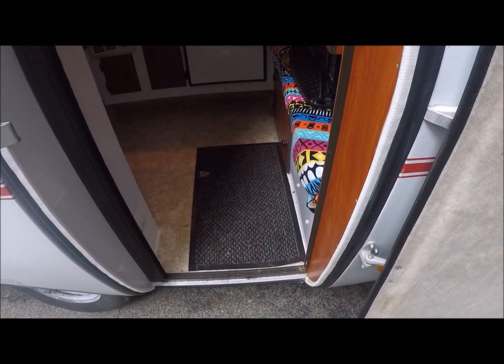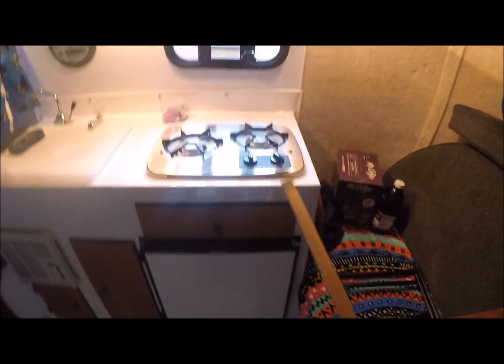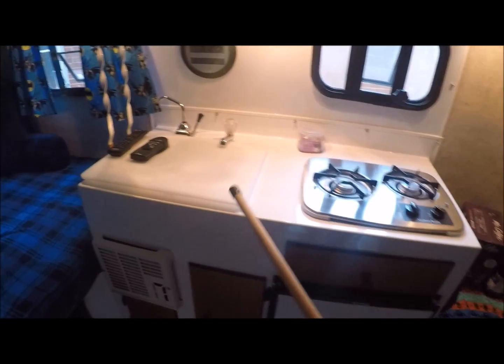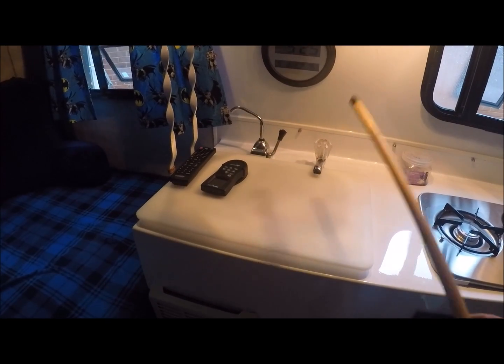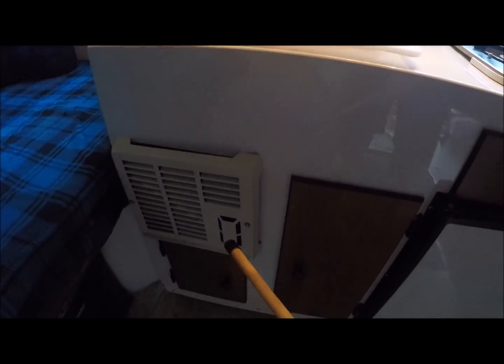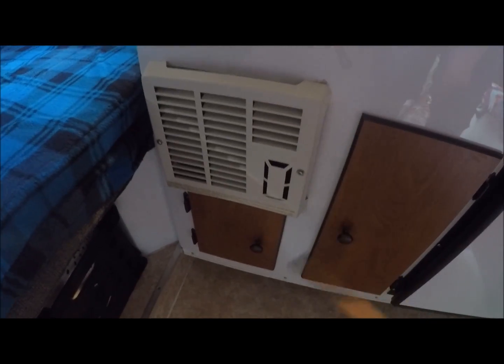Walking in, I did buy a little floor mat from Walmart to wipe my feet on. You walk straight in and you've got a two-burner stove right here. You've got a sink, which I have covered up with a cutting board. There's your spigot and faucet right here. You've got the heater and plenty of cabinet space down here.